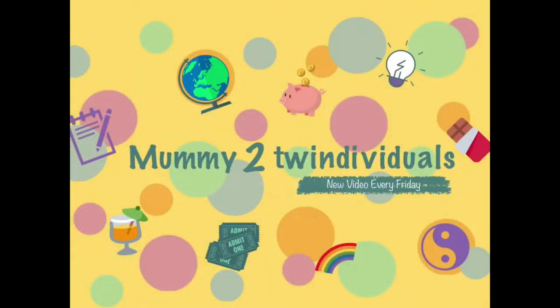Hi everybody, welcome back to my channel. Today I'm going to share with you how to make a really simple hooded towel for your little one. You can buy hooded towels all over the place, but we found they're really good up until your child reaches about four or five and then they're just too short. You can't wrap them around enough, so I saw a really good tutorial and thought I'd have a go at making these.